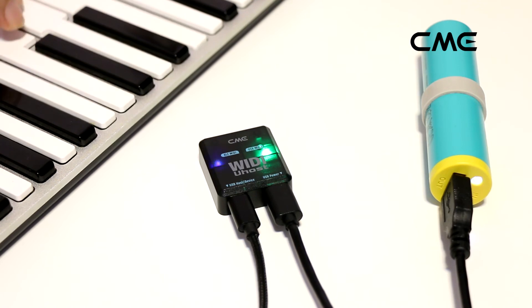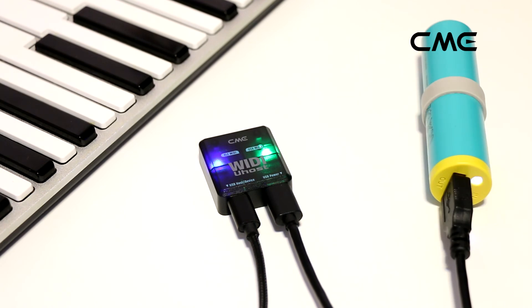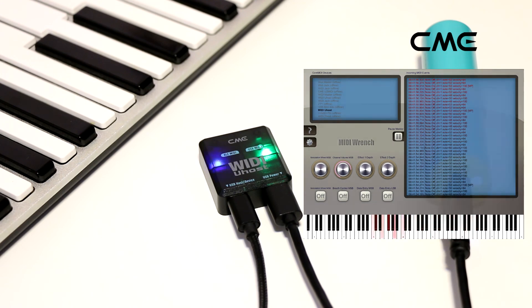When the USB MIDI keyboard is played, the BLE MIDI LED indicator of the Weedy U-Host will flash quickly blue and send the MIDI message to the iPad. Weedy U-Host can also receive MIDI messages from the iPad.